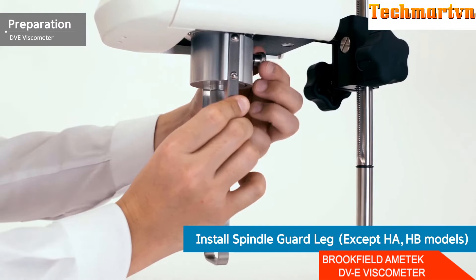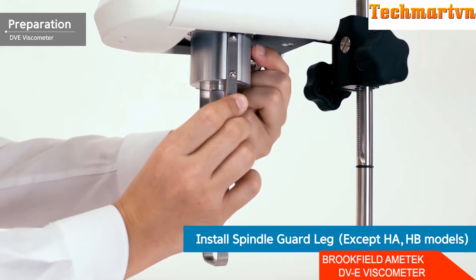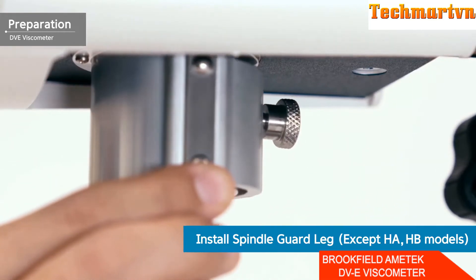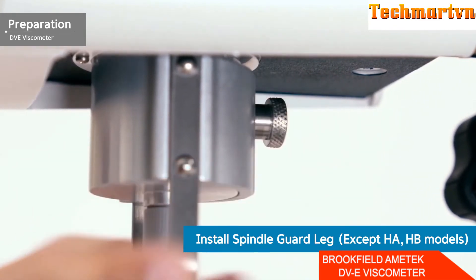For LV and RV models, install the guard rack before joining the spindle. The guard racks can be installed through a screw hole located on the back of the pivot cup. The guard rack protects the spindle from external shocks and is also used to obtain accurate results in the low viscosity area.